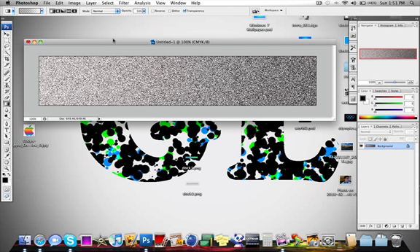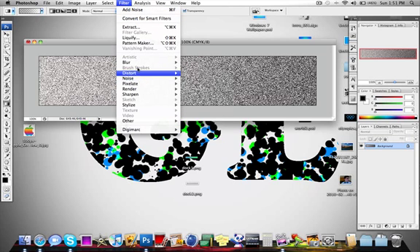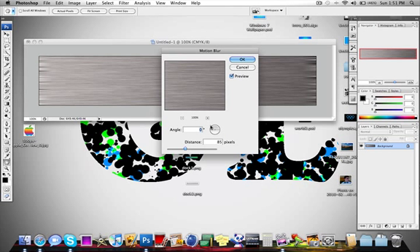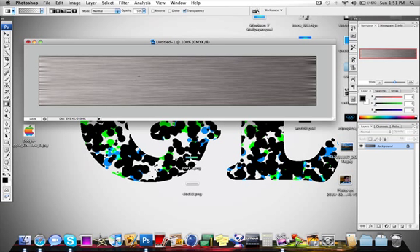Now we are going to go back to Filter, Blur, Motion Blur. Set the angle to 0 and the distance to 85 pixels. Hit OK.